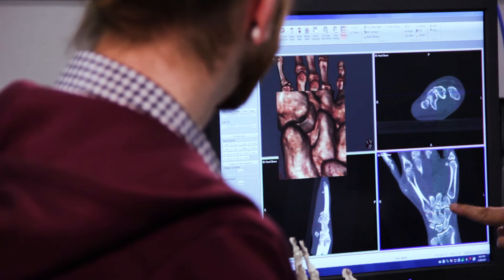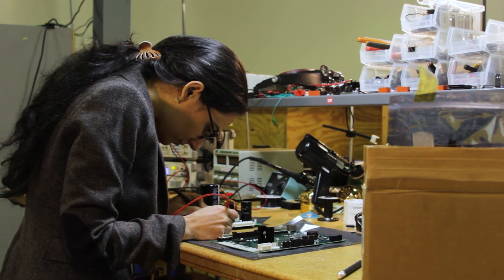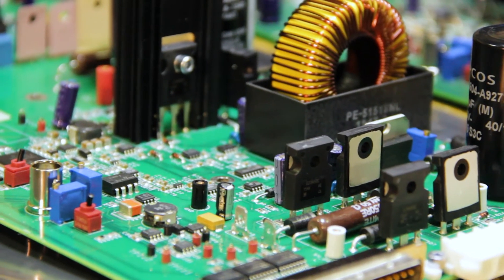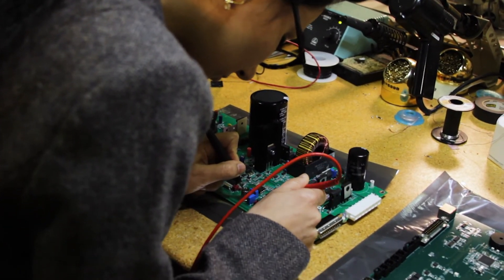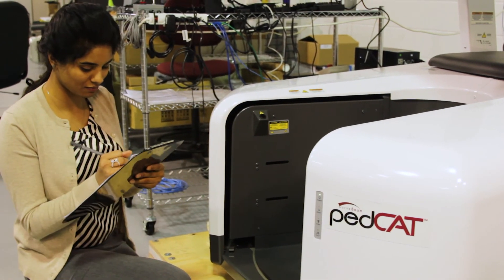At CurveBeam, our objective is really to be first when it comes to new technology. When something new comes along, instead of being intimidated by it, we rush to make that change — because we know if it's a good technology, if it's something viable, it is eventually going to become the standard. We want to be the leaders, the innovators, and that makes it really exciting to be here, because we are doing things that have literally never been done before.